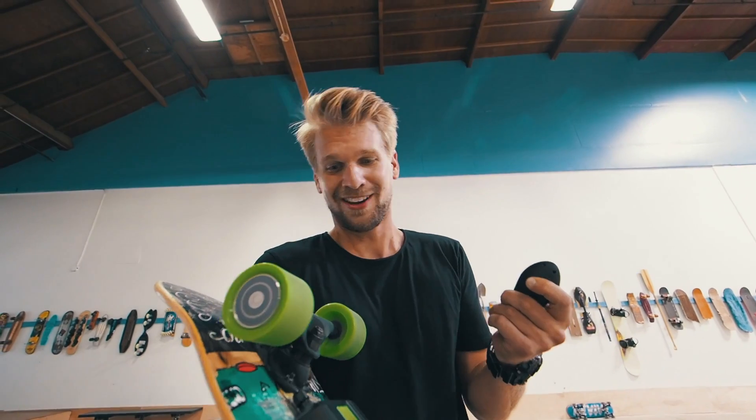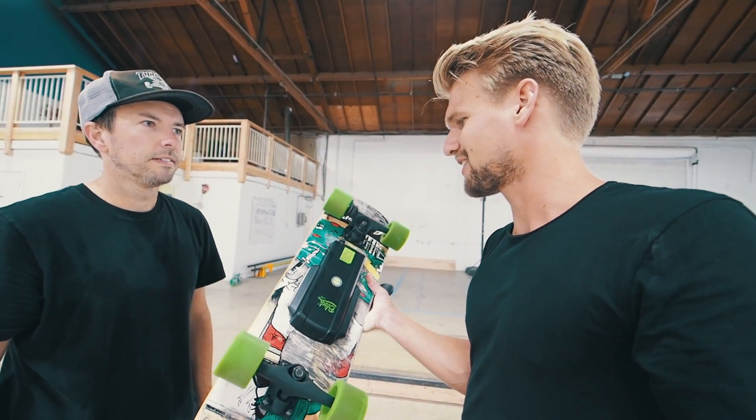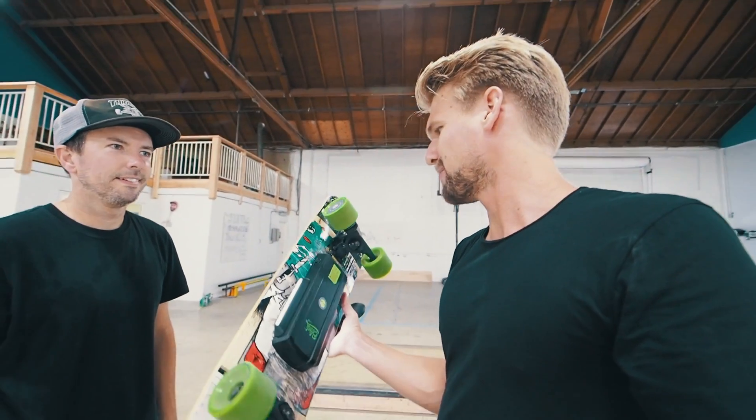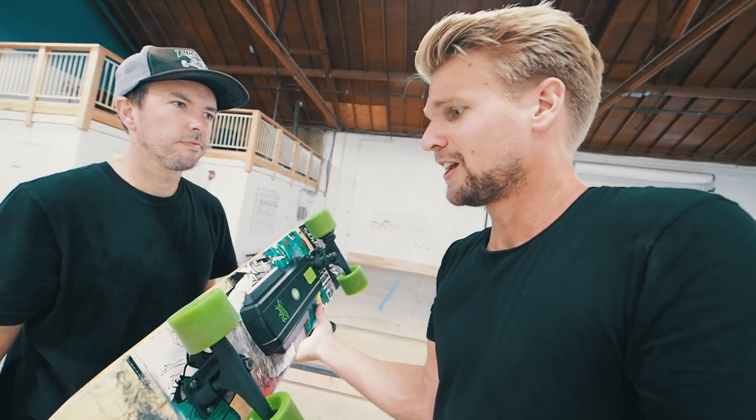Maybe you shouldn't do another Ollie. I definitely don't recommend doing any five-stair Ollies — it's not gonna survive it. It's just kind of meant to ride around, like every electric skateboard. I just wanted to test it. I hope you enjoyed today's video and we'll see each other very soon in LA.